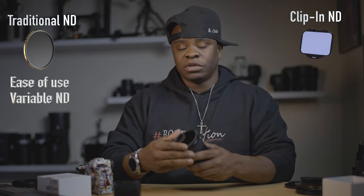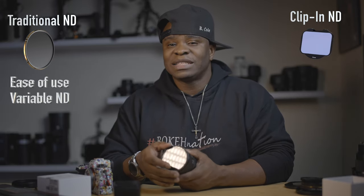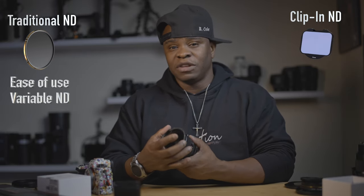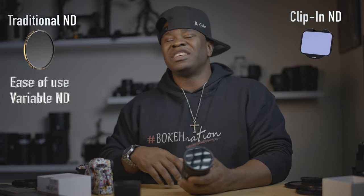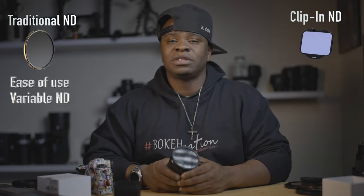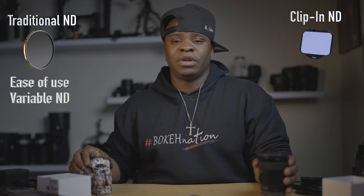With the traditional ND filter, it just goes on and comes off — it's ease of use. Another key advantage of the traditional filter is that you can have a variable ND filter. When I'm doing video, this variable ND filter turns to whatever ND setting I want. If I need to let in less or more light, I can change the variable ND. You really don't have that option with a clip-in filter. If you're outside shooting video and the weather is changing or the sun is dipping up and down, you might want to use a traditional ND filter for that.